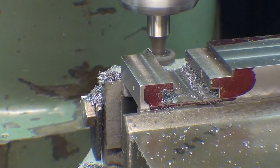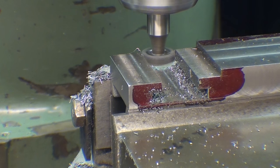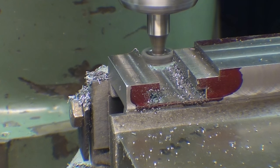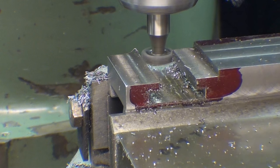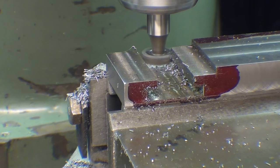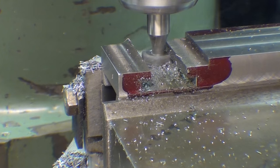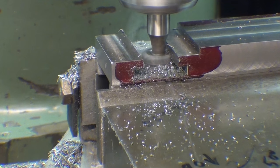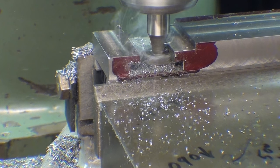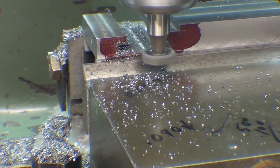Looking at my digital readout, I am moving the table in the X direction back to the zero mark and then 200 thousandths past that. It's so handy to have a digital readout because you just know the exact location. And again, don't take your work out until you're finished. Don't let your brush get caught up by the cutter. Let me clean up and check it.